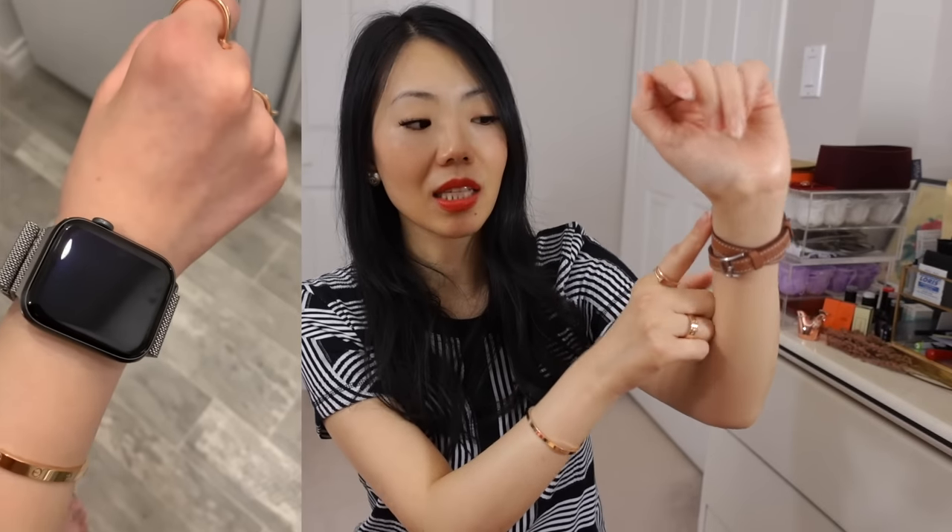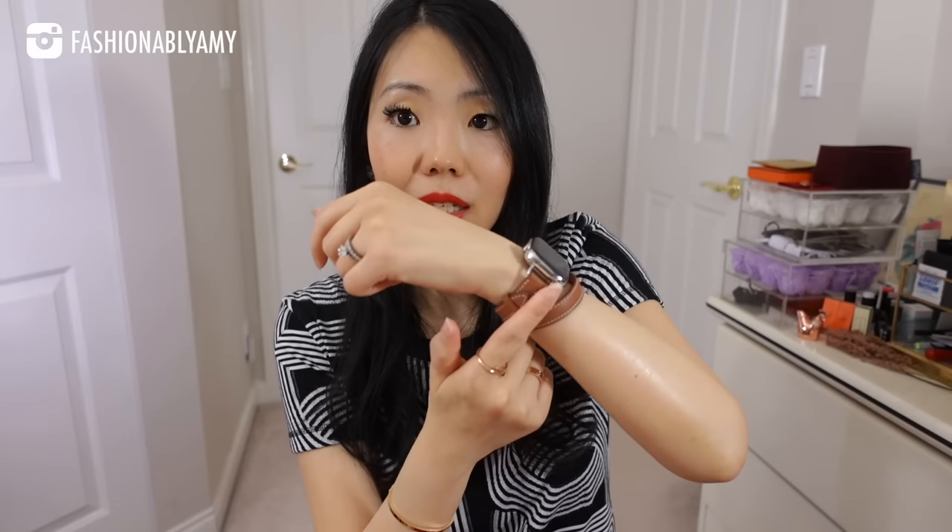This strap is excellent. It just stays put. Once you have it on, it does not matter how loose the outer loop is — the watch itself on your wrist always stays put.